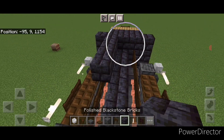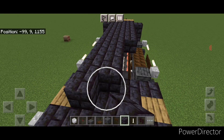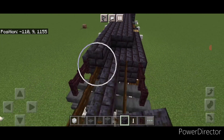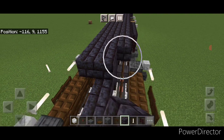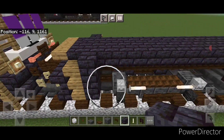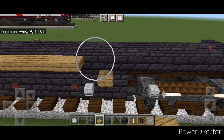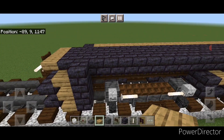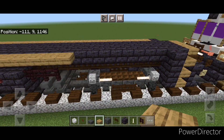Then come to the third layer and start at one end going three wide in the middle with polished blackstone brick block, bringing it all the way down across the top three wide to the other end of the locomotive. Then on this top outside edge on the upper hip box, go end to end with oak slabs, and the same thing on this side with oak slabs all the way across. Now the base of the locomotive is done.